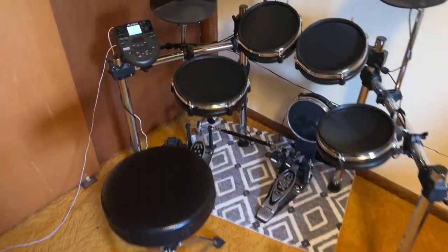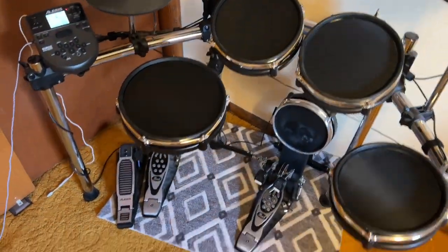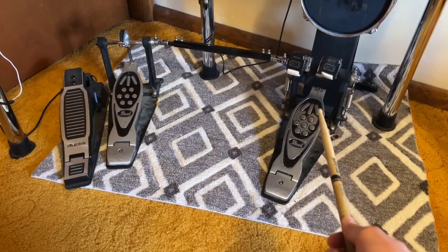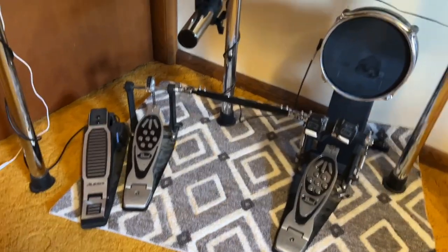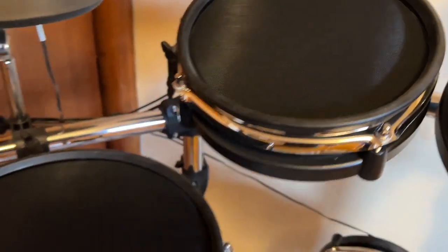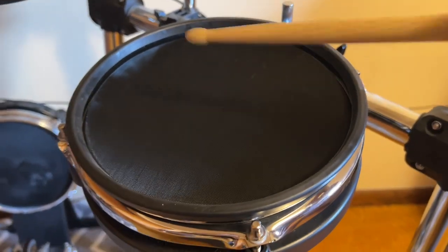I'll move the throne out of the way here — this is my own, but you can buy sets with the throne included. I will note that the double kick is not included with it; the pedal that comes with it is just a single kick. Here's a quick look at all the hardware — the toms, the snare.